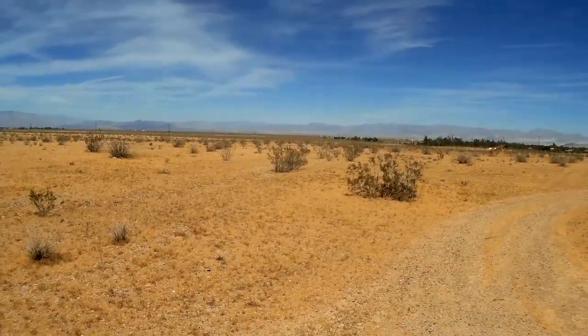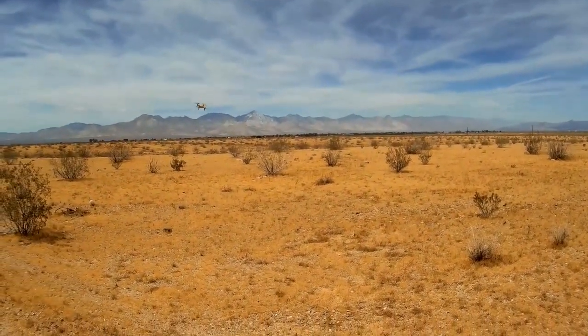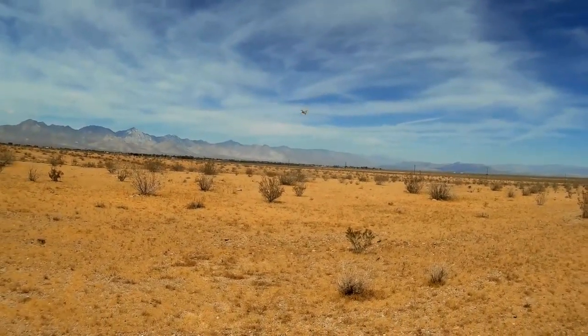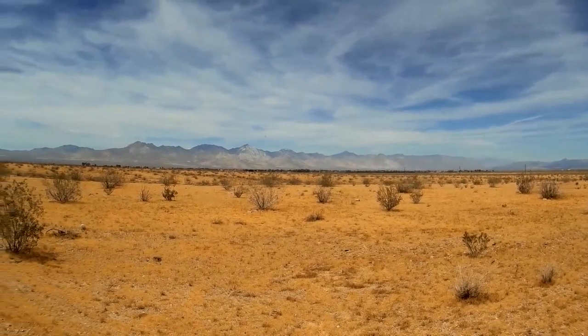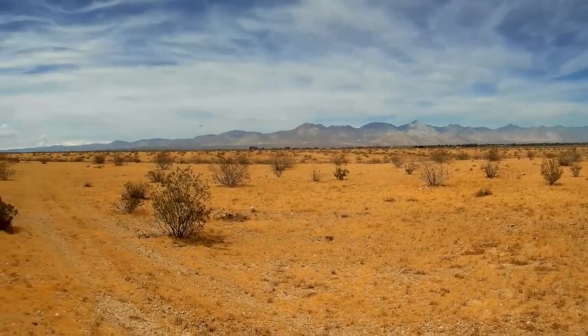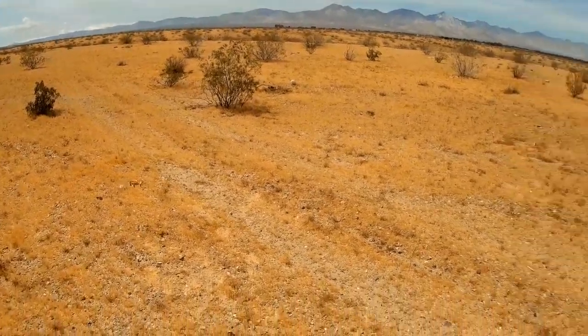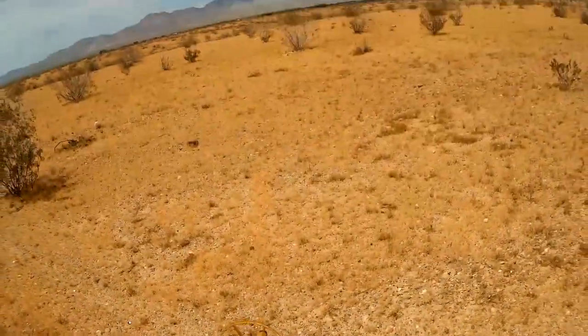The wind is picking up again right in my face, but it could fight it. Going to expert — no problem. It's getting a little sluggish so I'm going to land it here because I don't want to go off into those bushes — it's snake season if you know what I mean. That's the end of the flight.